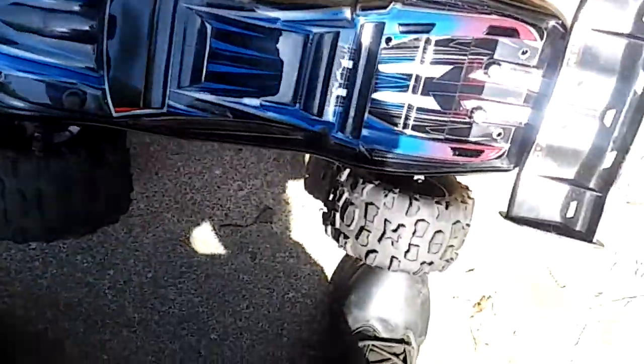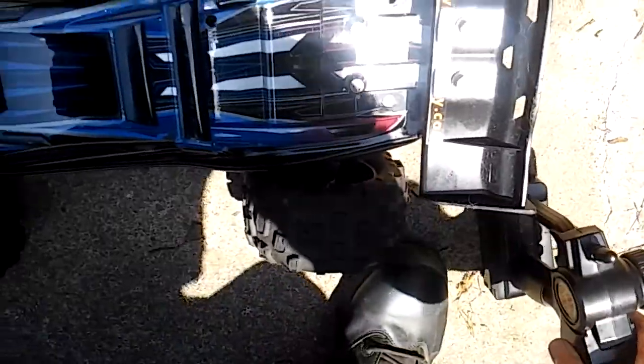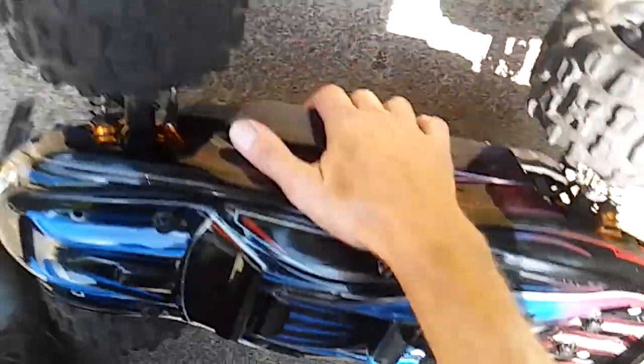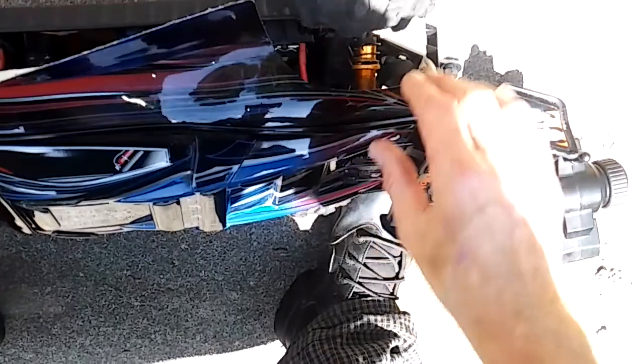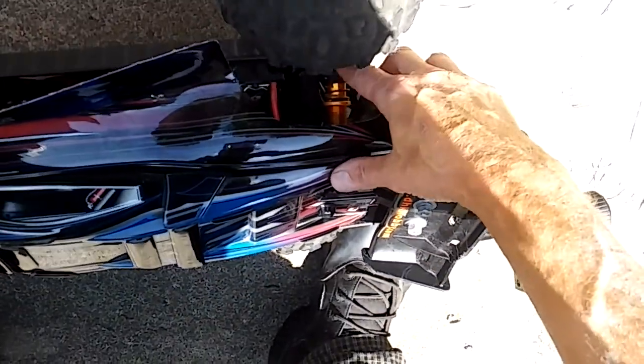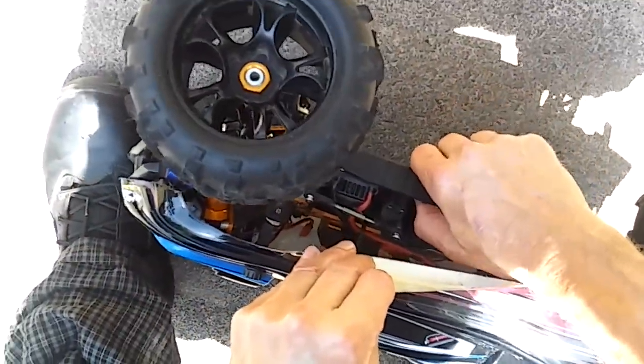I've got modifications in the diff oil and the shock oil. Center diff oil is 500k. I've got 100k in the front and the back diff. I think it's 70k in the shock oil. The spring is heavier — I had to crank these shock springs all the way down.